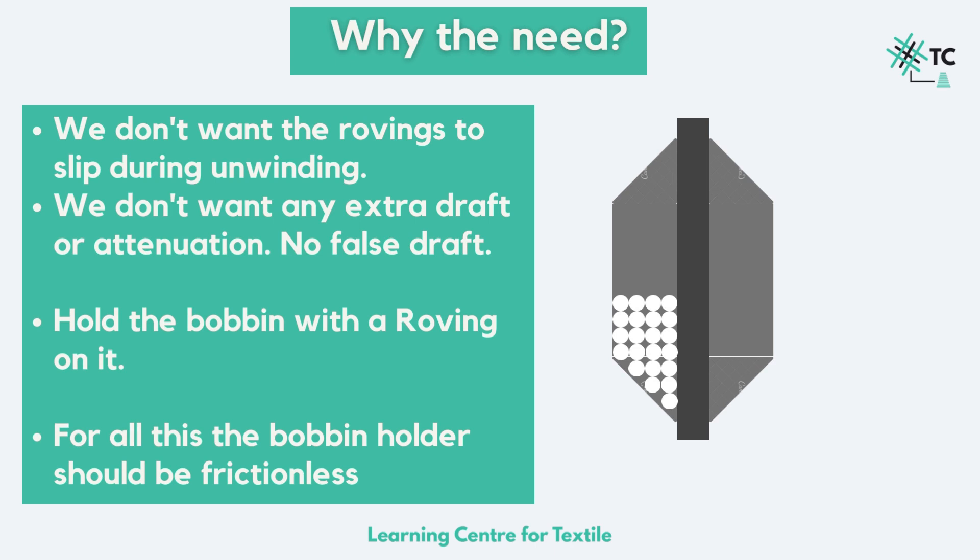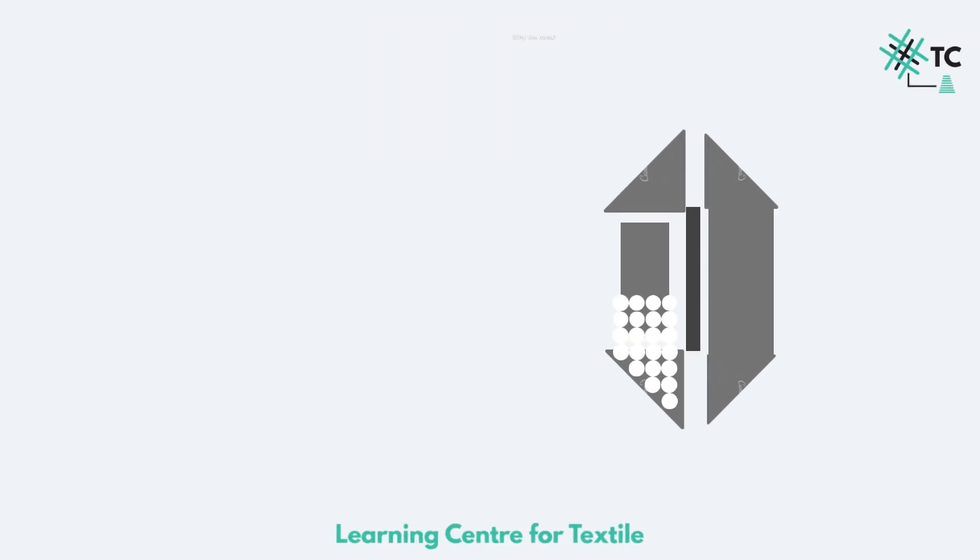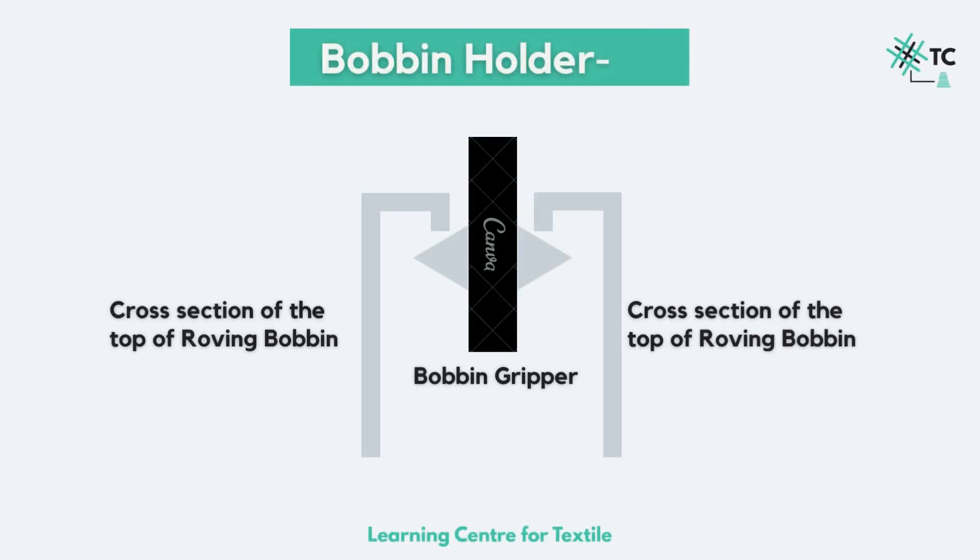For this, it is essential for the bobbin holder to rotate frictionlessly, which is done with the help of bearings. Secondly, it holds the roving bobbin. We discussed earlier the bobbin gripper — this is how the cross section of the top of a roving bobbin looks like, and the bobbin gripper gets stuck and holds it. Basically, these two triangular components on the bobbin holder help in holding the roving bobbins.